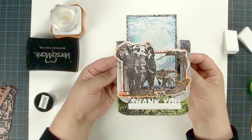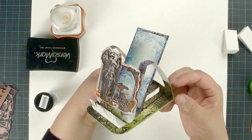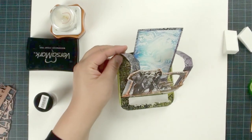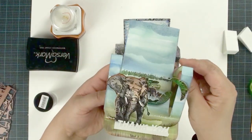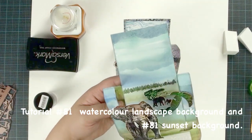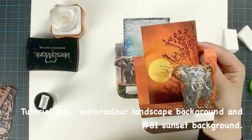Hi, this is Lisa from Low Cooking Robber's Den. Today I'm going to show you how to make this draw background iso card. In the last tutorial we were showing you how to use watercolor to create the landscape background and also how to create a sunset background.